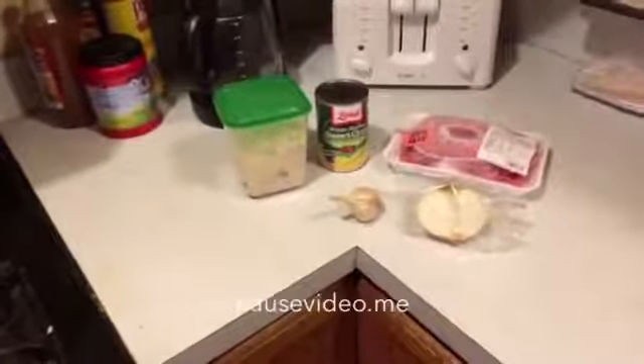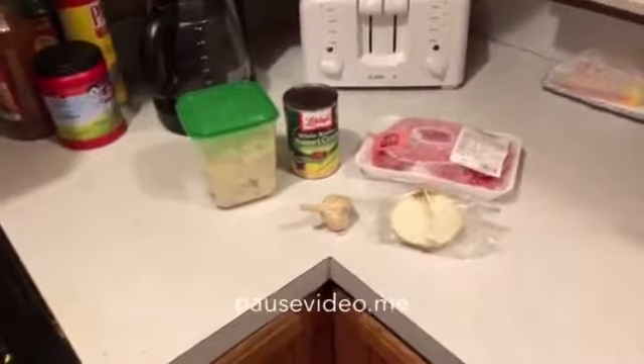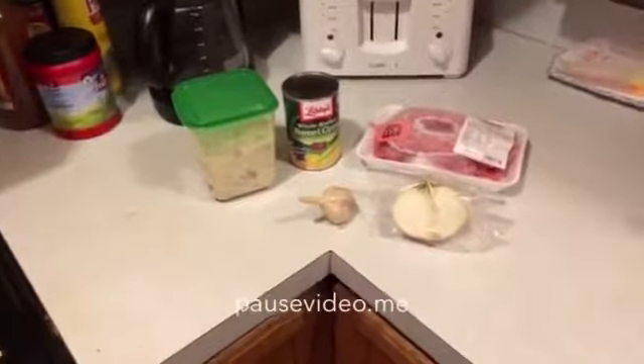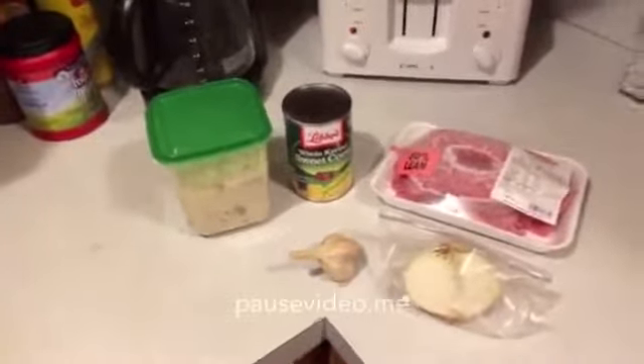Hey guys, John here trying to decide what's gonna be for supper tonight. What I'm showing you right now is what I came up with out of the fridge and out of the freezer. The cabinet's not looking too good. I'm only responsible for cooking for a few people tonight — Tanner's up at the BG game, Sherry's on vacation. I got a little Bud Light to help me out tonight.